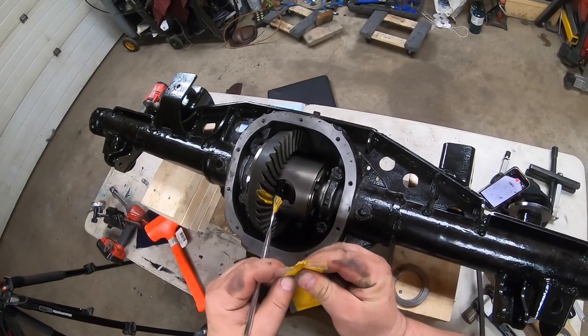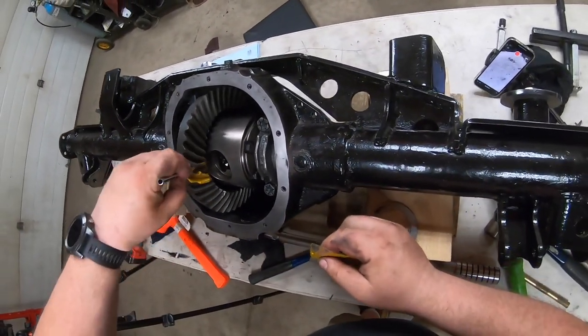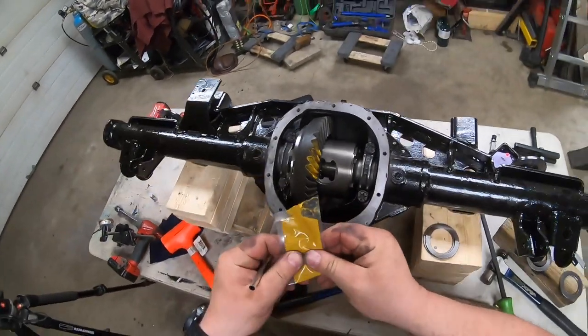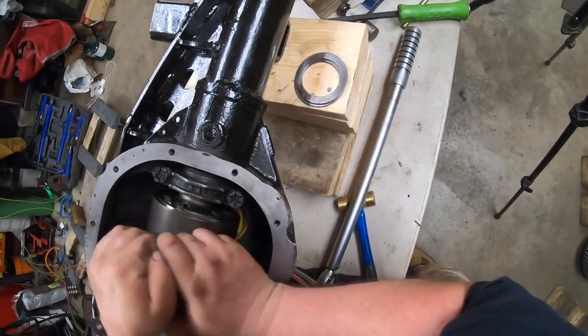I had to move shims from one side to the other. Once you have your preload set, you can't just remove shims because then your preload is going to change. Whatever shim you take out of one side has to go on the opposite side to keep the preload. So I removed shims from the gear side and put them on the opposite side.